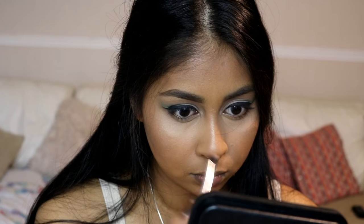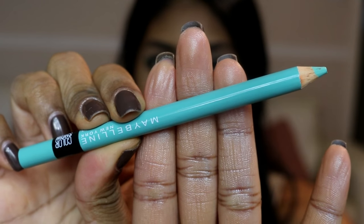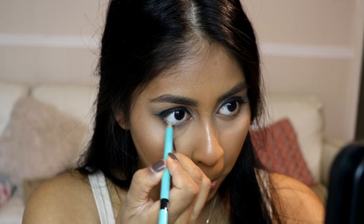Here I'm not really contouring but just adding a bit of definition to my nose using the NYX Pro Contour and Highlight Palette. Then for my eyes I'm going in with the Maybelline Color Show kohl pencil.